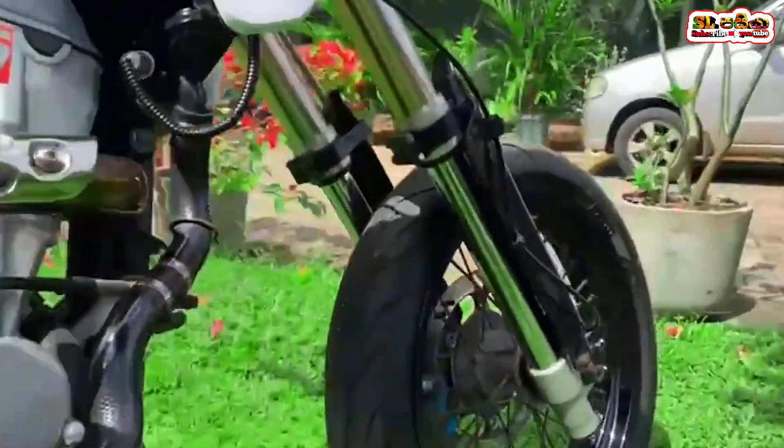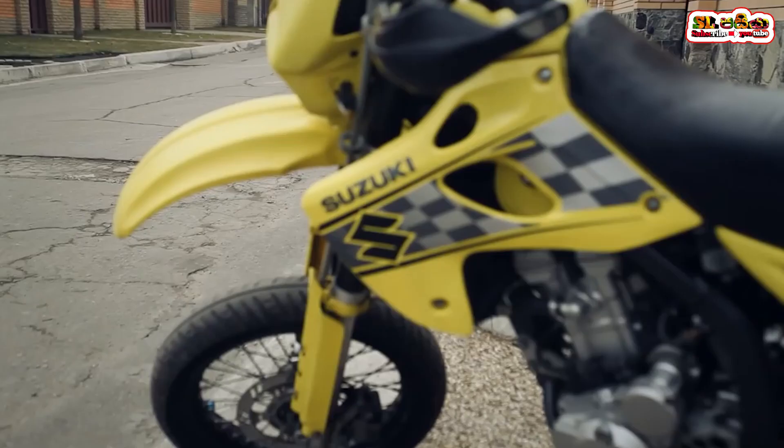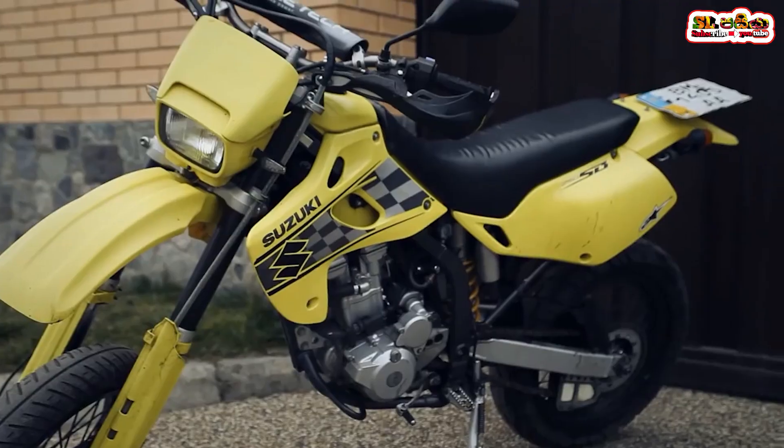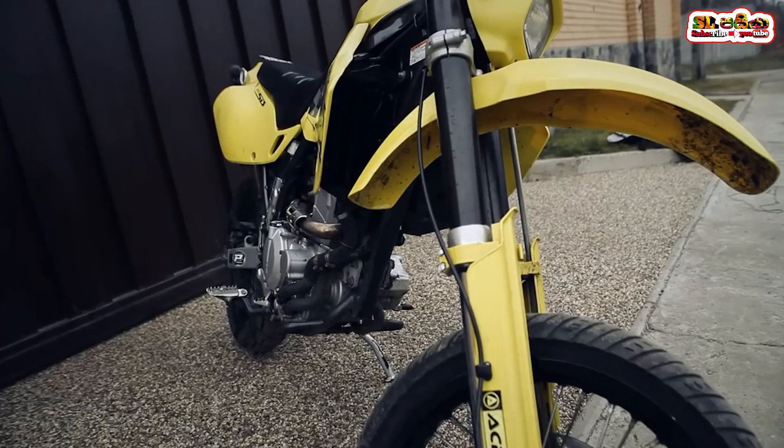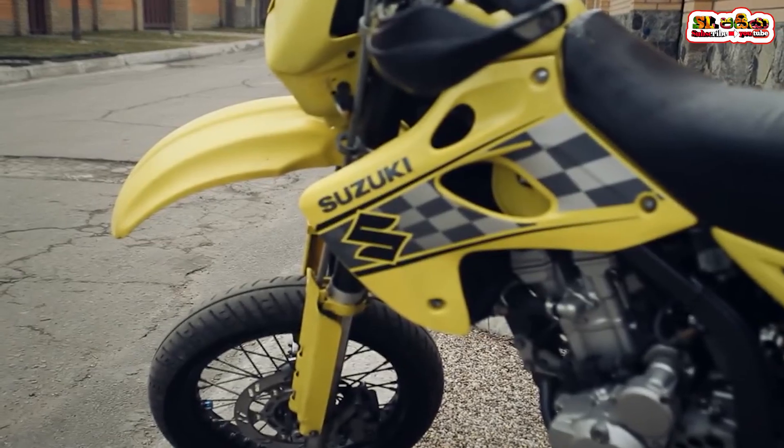So if you want to know more about the bike, please comment. I will show you how to make the video about the Suzuki SB-Trek 250VS Kawasaki D-Trek 250 bike.